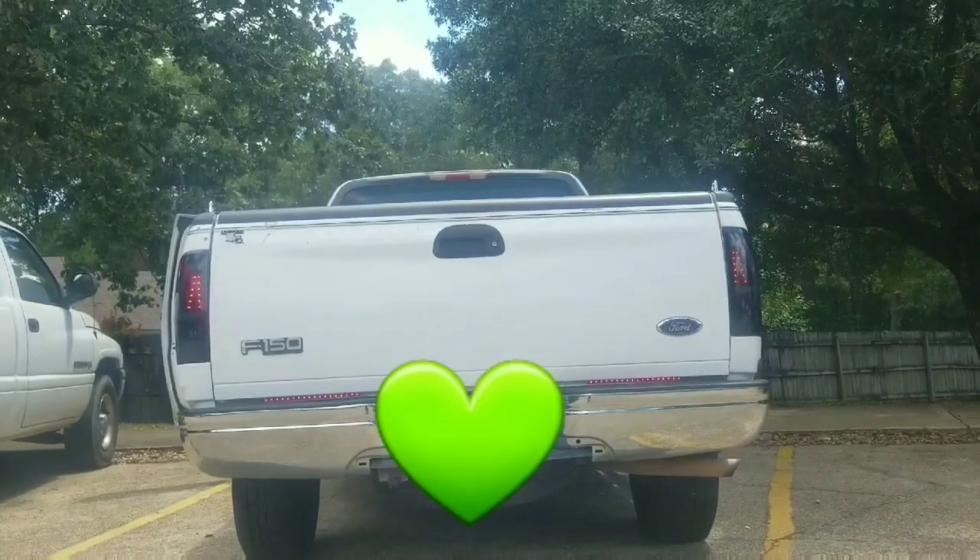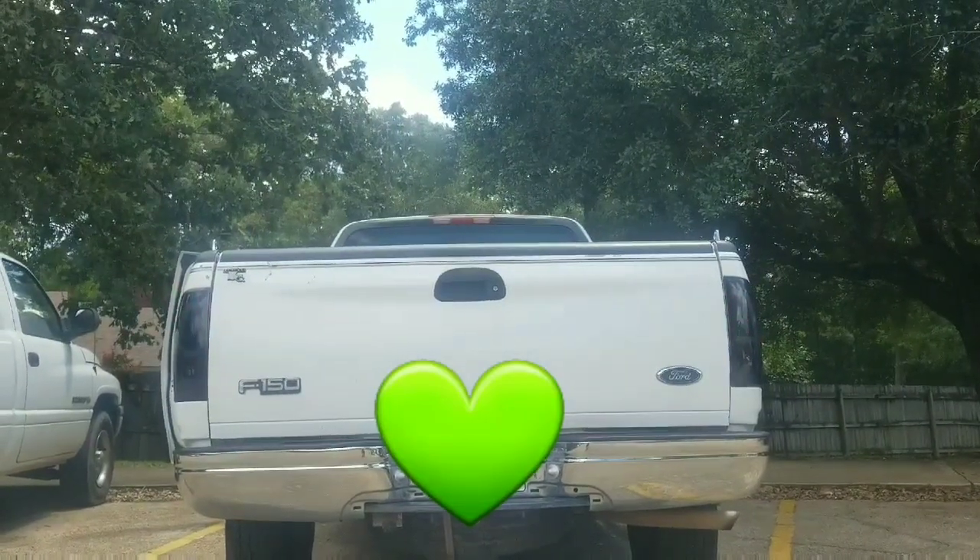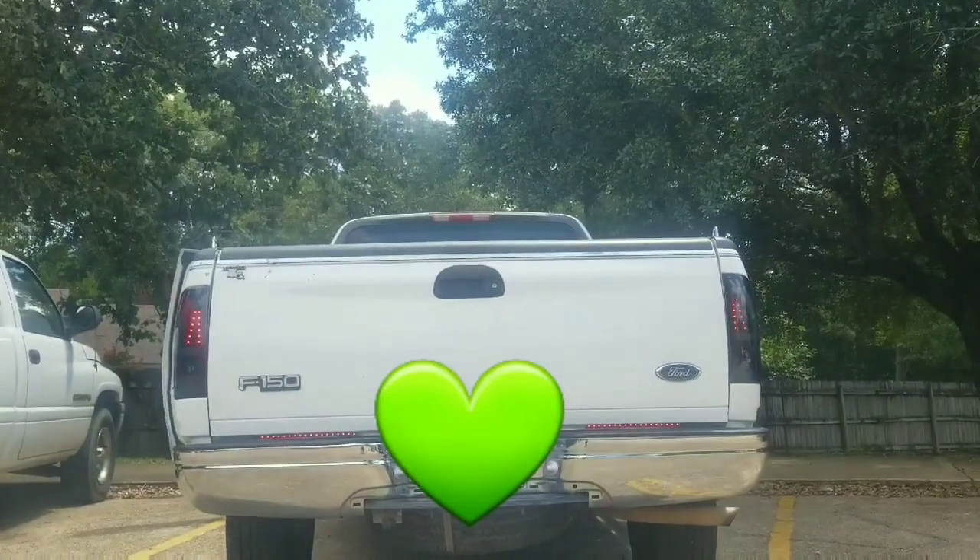I would like to show you something real quick. Here it is. That's how it looks in the daytime. Now we'll see them at night. I know y'all can see me, but as we take it back, I want to show you this.